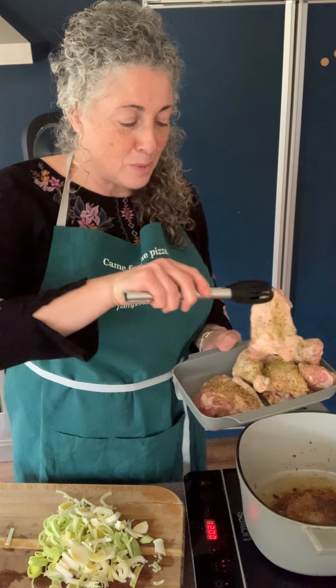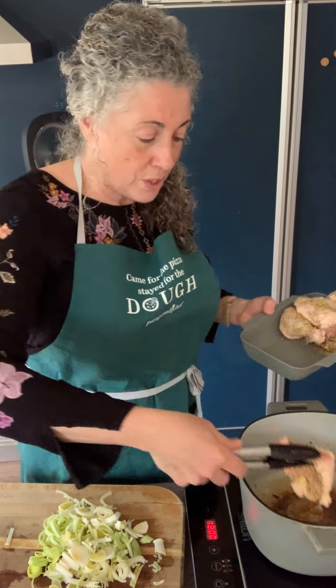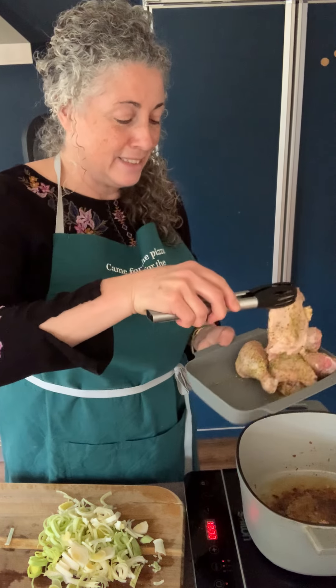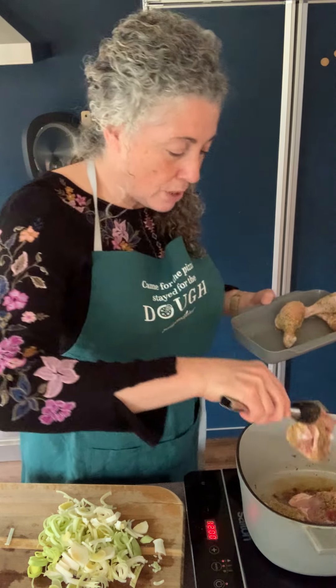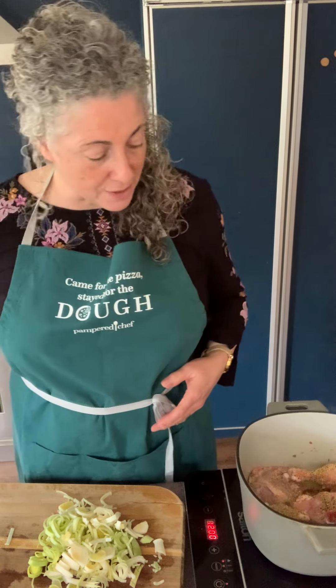One tip we always recommend: when cooking meat, put the presentation side down first — it will look nicer when you're done. For chicken, that would be the skin side down. If needed, do it in a couple of batches. All I'm looking to do at this point is brown the chicken — overcrowding the pan will cause it to sweat instead of brown, and we don't want that.